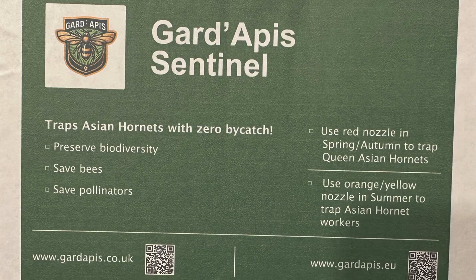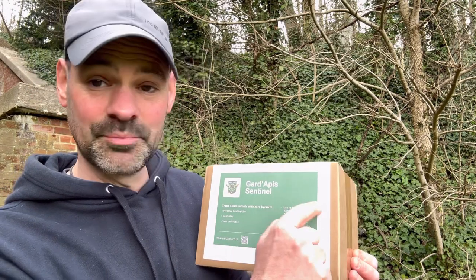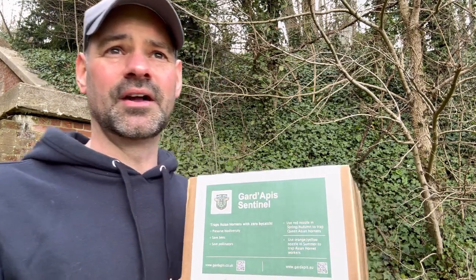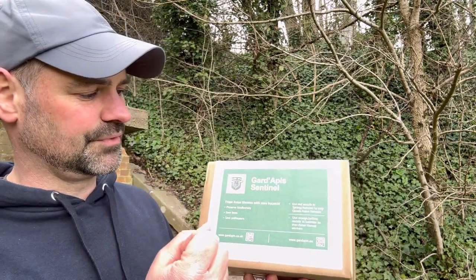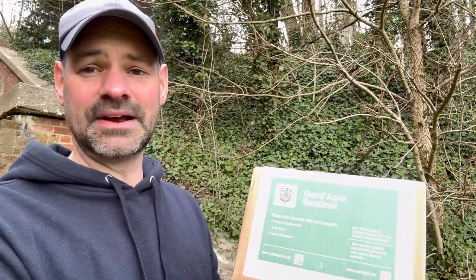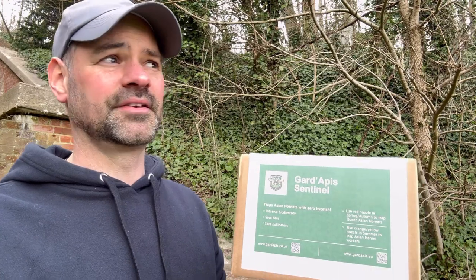On the front it says use a red nozzle in spring and autumn to trap Queen Asian Hornets — it's very important you do this. Use the orange/yellow nozzle in summer to trap Asian Hornet workers. The reason the colors are so close together — red and orange — is to do with their eyesight; they're attracted to these colors, that's why they're not say blue and yellow.